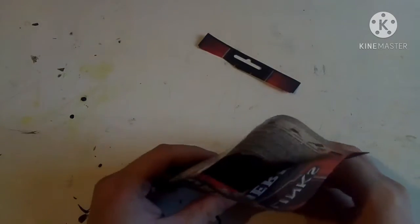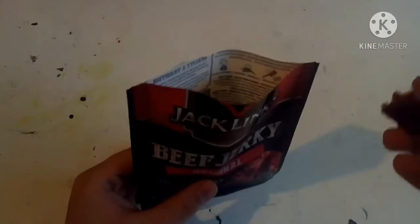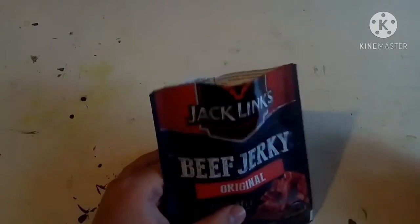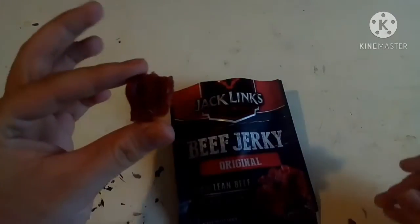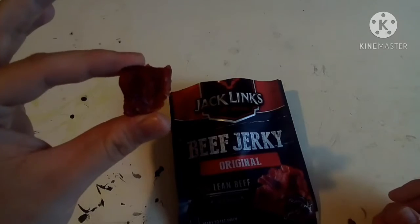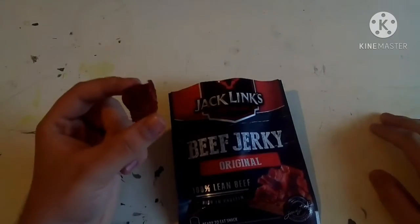When you open it, it smells like original beef jerky — just no extra flavoring. I used to enjoy original, but when I started getting into flavored beef jerky I really started to gravitate toward those and kind of ignore the originals.